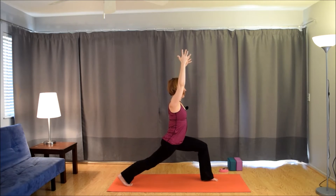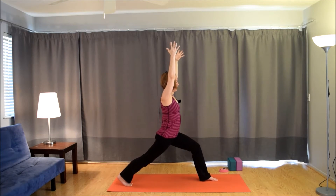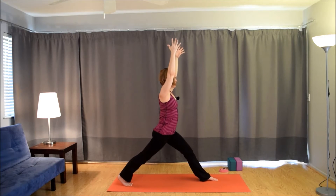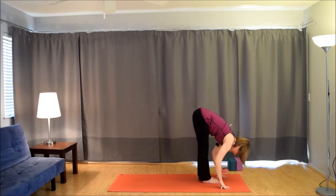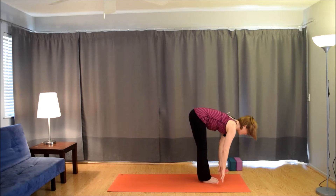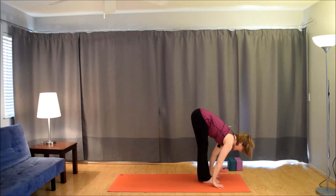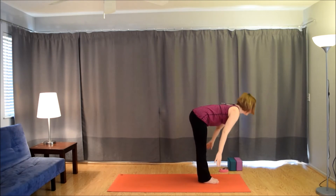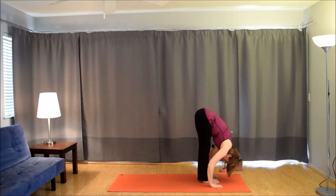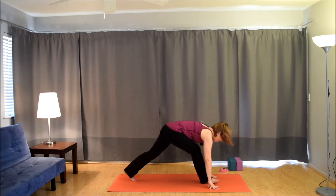Inhale, bend. Exhale, straighten. Inhale, bend. Exhale, straighten. Inhale, bend — reach to the fingertips. Exhale, frame the foot. Bring the right foot forward. Inhale, lift up halfway. Exhale, fold. Inhale, root to rise. Exhale, hinge forward, forward fold. Inhale, lift up halfway. Exhale, plant the hands. Take the left foot back, drop the back knee, untuck the toes.